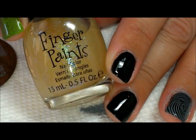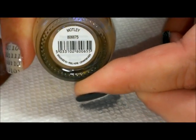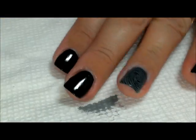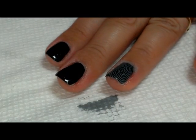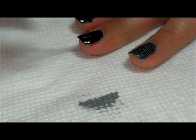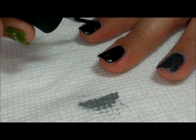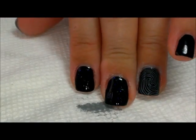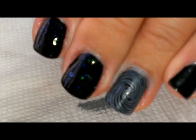Next I'm going to take a flaky polish — this one is from Finger Paints called 'Motley.' Since this one isn't really sold in stores anymore, you could use any flaky that you have or a glitter polish. I'm going to put some mostly along the cuticle area of the nails.